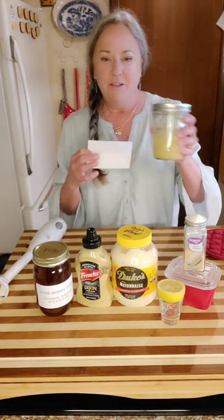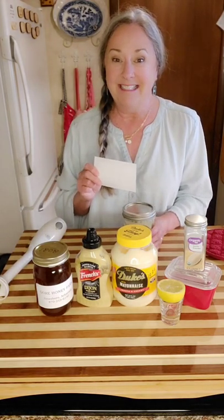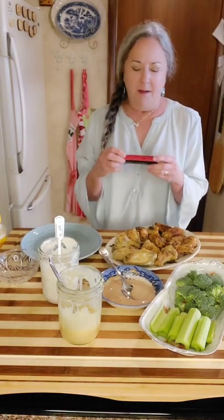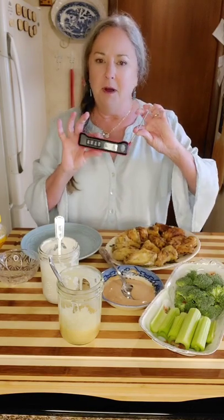Now let me show you the blue cheese dressing we're also having today. These chicken wings are out of the oven — it took about 45 minutes. I cooked them about 25 minutes on one side, then flipped them. This thermometer is called an Expert Grill — any digital thermometer is worth its weight because it'll keep you from getting sick. Chicken is done at 165°F; I let these go to 190°F, which is fine. One of them was 205°F and it's going to be wonderful.